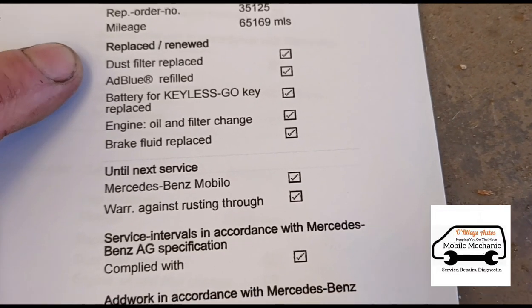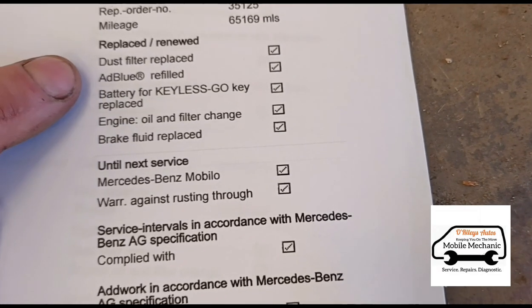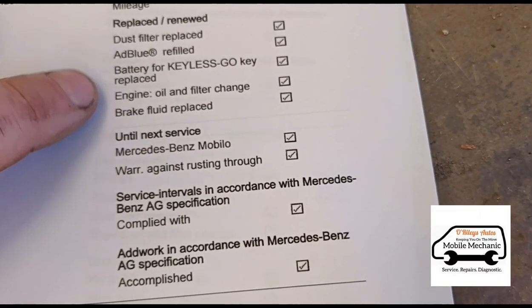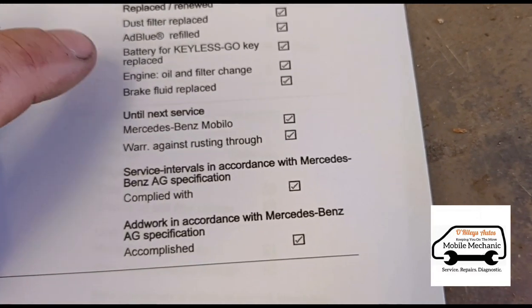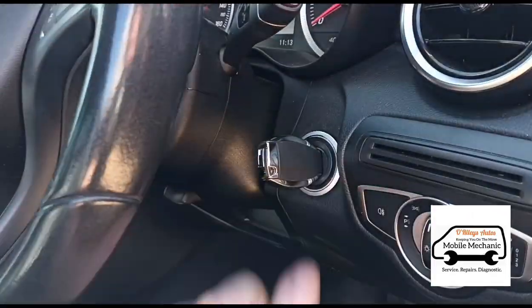Looking at the previous service history, you can see this car has already had the cabin filter replaced, along with the battery, engine oil, and brake fluid. So we're not going to do any of that today. We may have a look at the cabin filter, but we're basically just doing the oil change today.